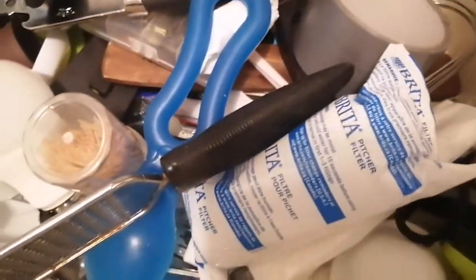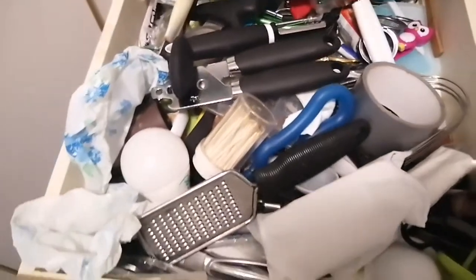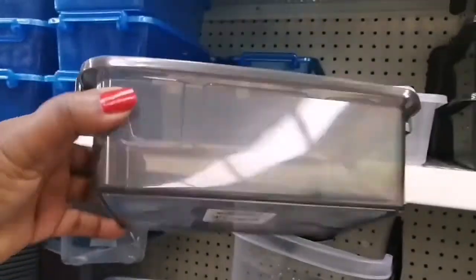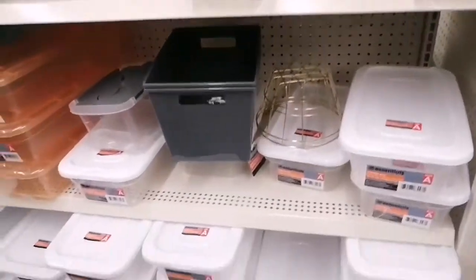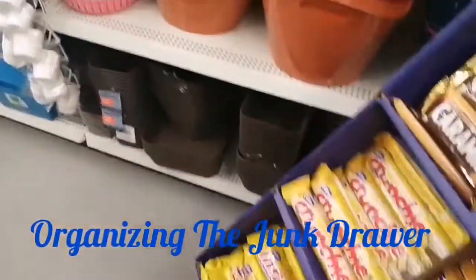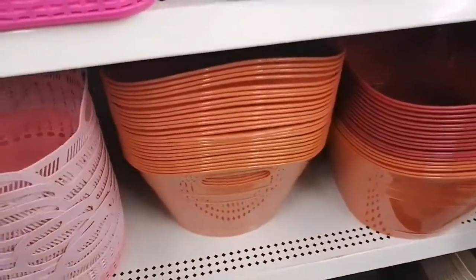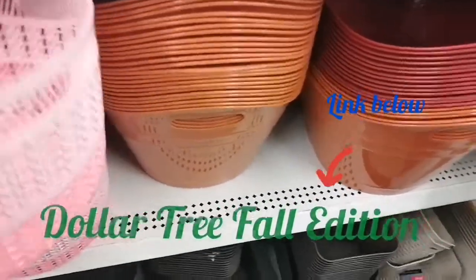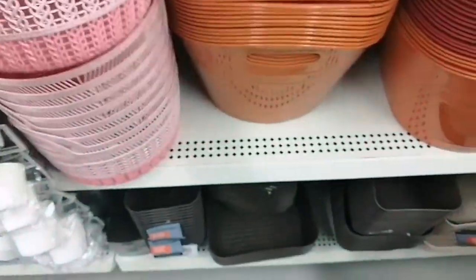We're going to go to Dollar Tree and see what we can find to help organize this drawer. I think Dollar Tree is the first place you need to start when you're looking for containers for organizing. They have a wide selection of organizers and containers in good quality, different colors and sizes. Make sure you measure your drawer before you go shopping.